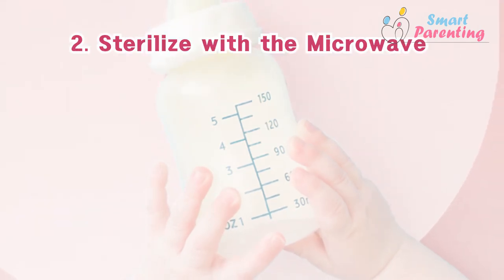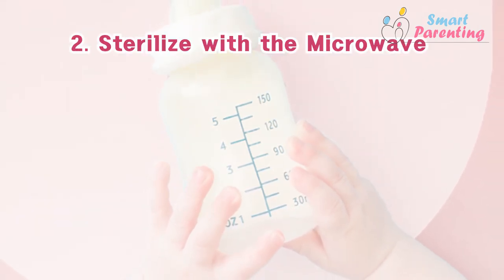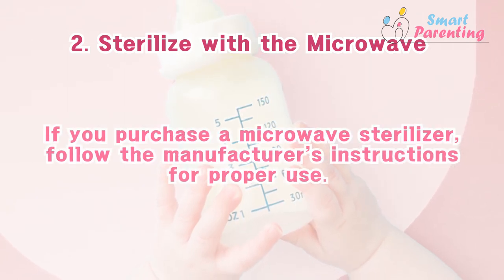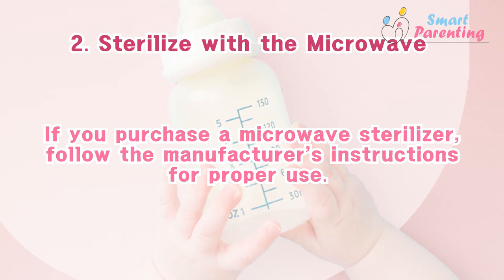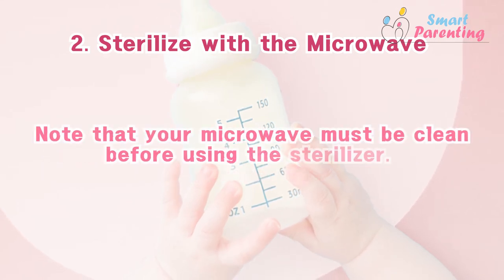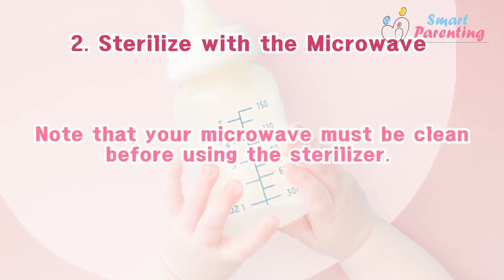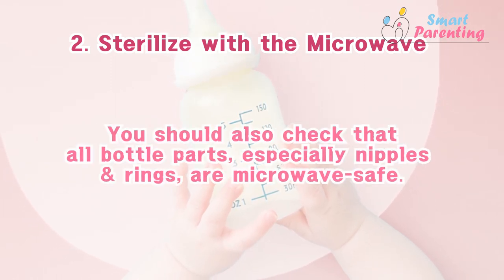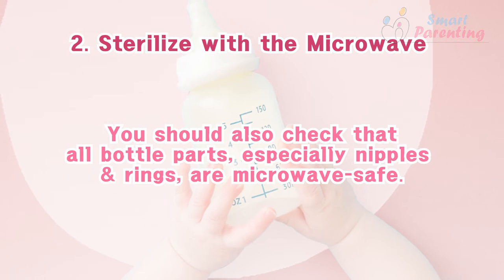2. Sterilize with the microwave. If you purchase a microwave sterilizer, follow the manufacturer's instructions for proper use. Note that your microwave must be clean before using the sterilizer. You should also check that all bottle parts, especially nipples and rings, are microwave safe.